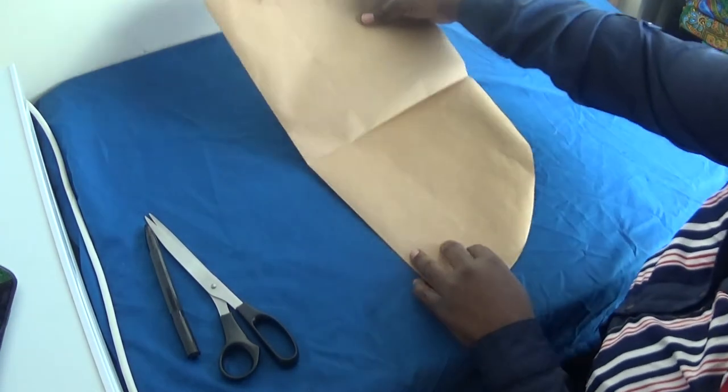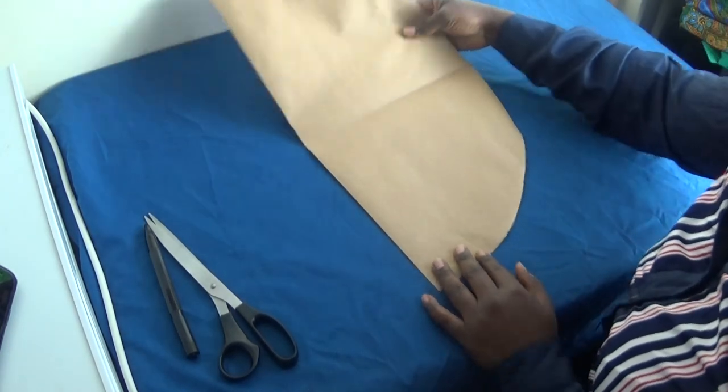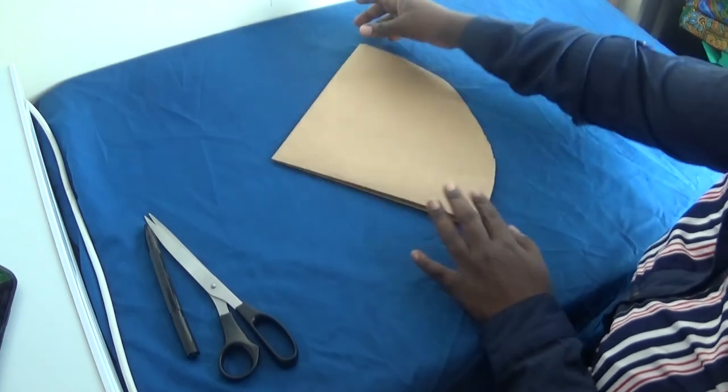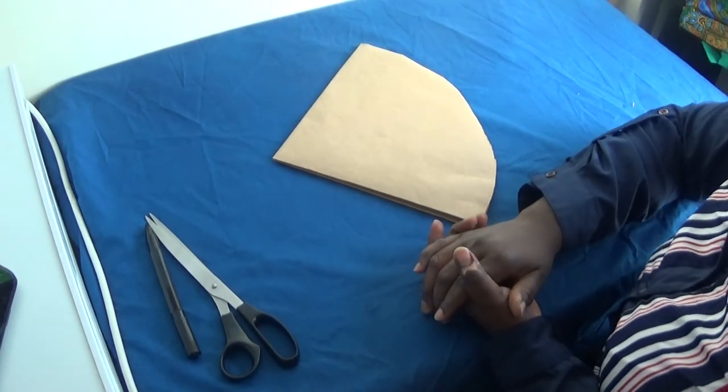So this is the half circle. If you open it you get the full half circle, and when you fold it up you place it on your fabric and you cut out your circle for your hair bonnet.